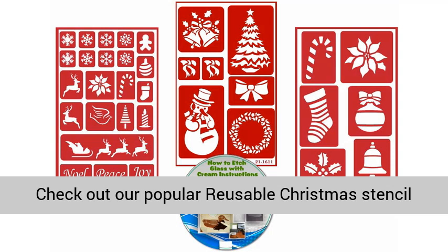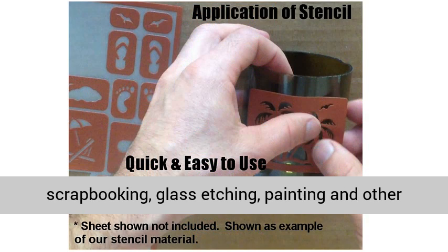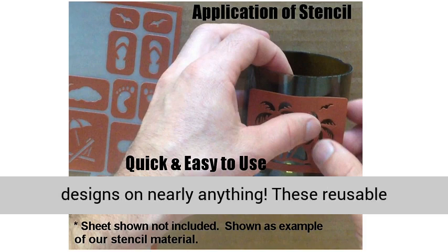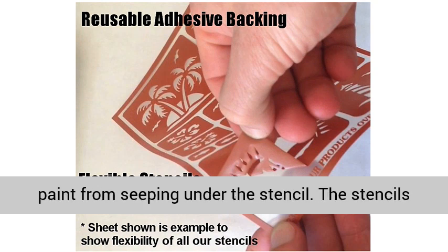Check out our popular reusable Christmas stencil kit with 3 sheets of designs. Use these for scrapbooking, glass etching, painting, and other craft projects. Now you can easily add Christmas designs on nearly anything. These reusable stencils come with a reusable adhesive backing which helps seal and prevent etching cream or paint from seeping under the stencil.